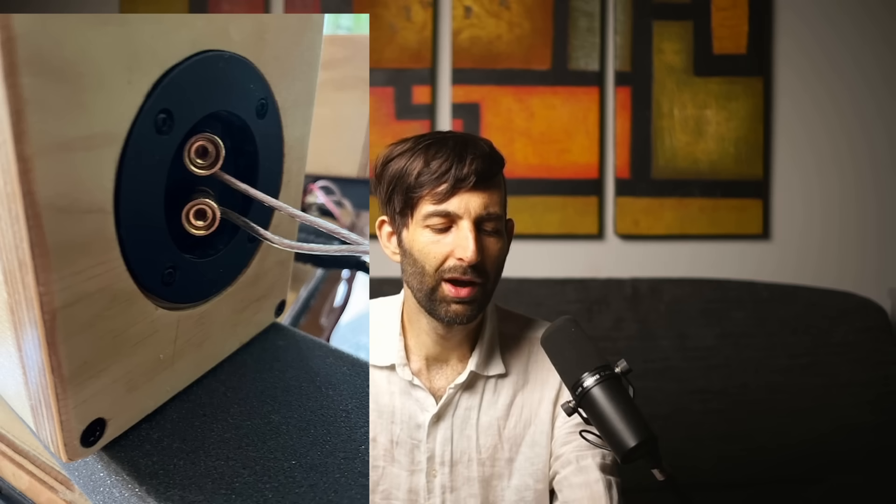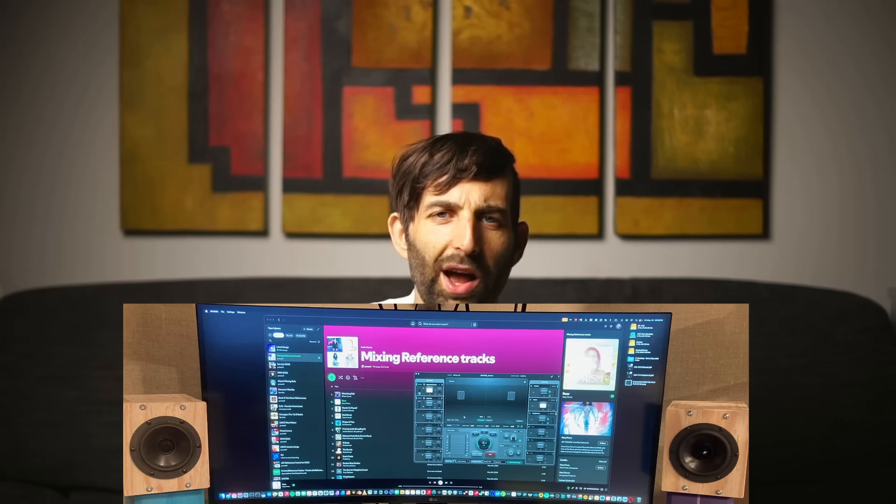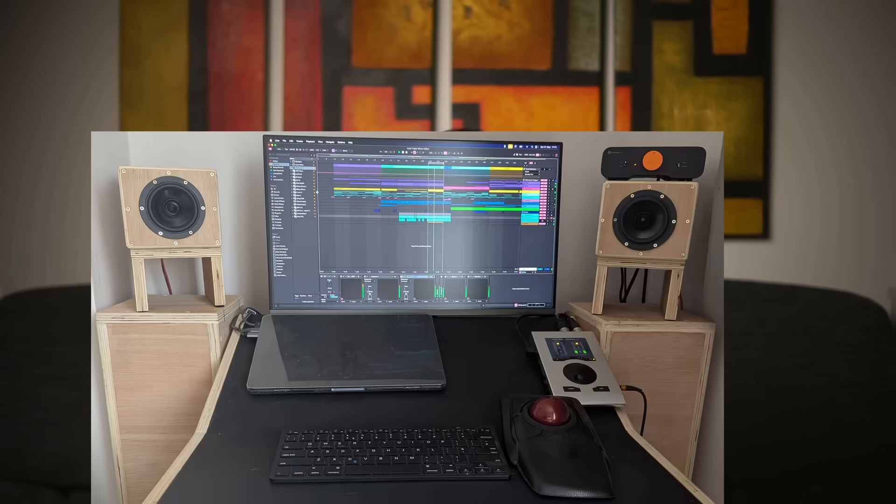Many of you guys have built a pair of my small sealed speakers, and I've had many emails saying 'I can really hear the mid frequencies now, my mixes are translating way better.' But I've had a lot of feedback saying they're great but you can't hear any sub frequencies at all — you just can't use them for electronic music and stuff like that.